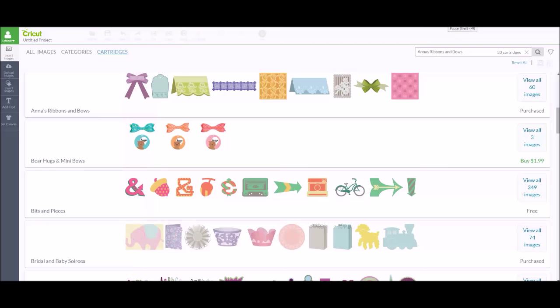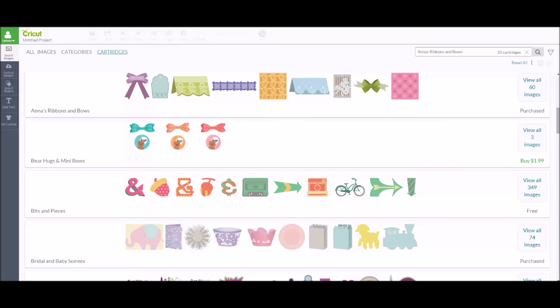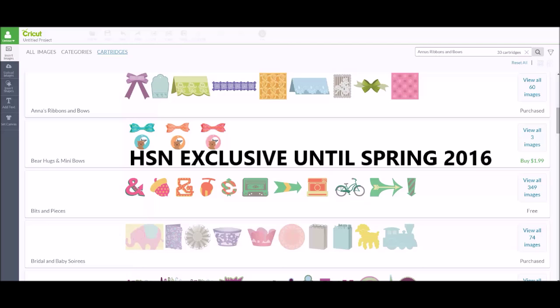Hey everybody, it's Debbie O'Neill at Scrap Me Quick Designs in the Let's Learn Cricut Explore Facebook group. Today I wanted to talk about Anna's new Cricut cartridge, Anna's Ribbons and Bows, that just came out — available only on HSN until sometime later this spring.